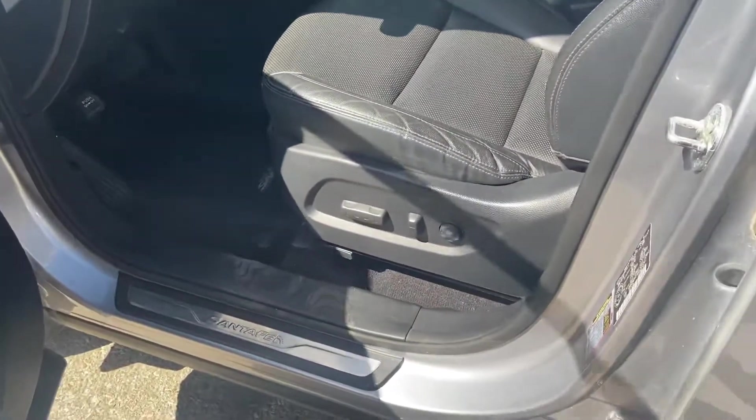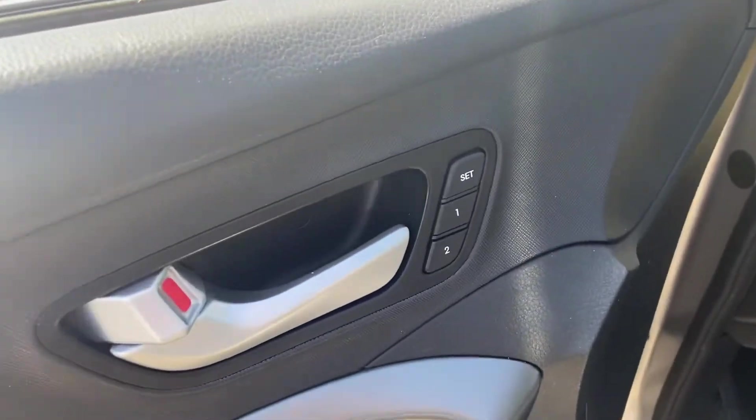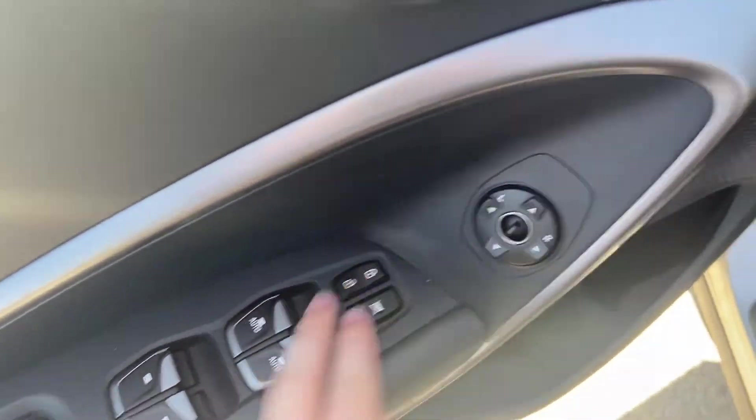Let's hop into the front. In the front you do have power memory seats, auto up-down front windows, power mirrors, and power locks.